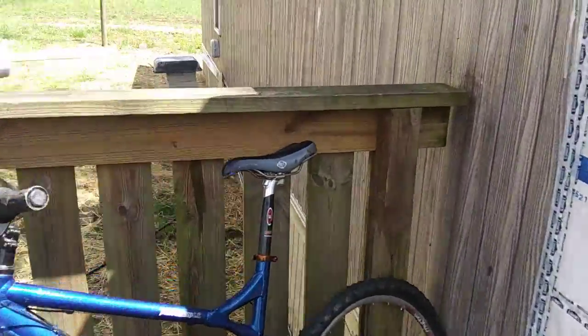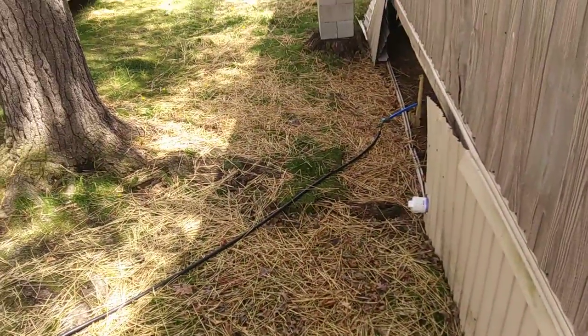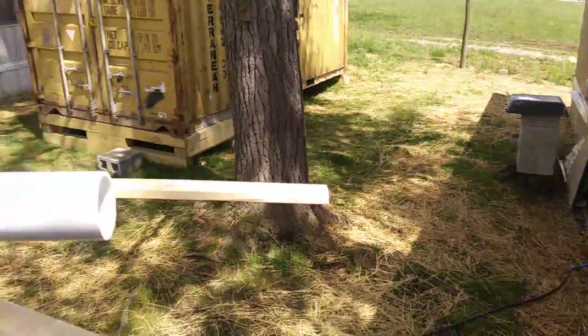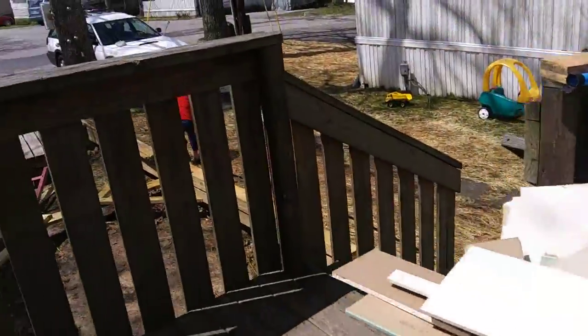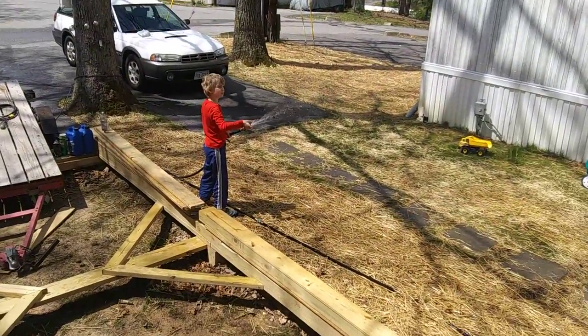This is some new growth grass here. This area was completely just trash-filled — there was like half of a broken deck and I don't know how many bags of literal trash. Got it all cleaned up and yeah, we're getting there, so growing some grass here and I got the help to do it.